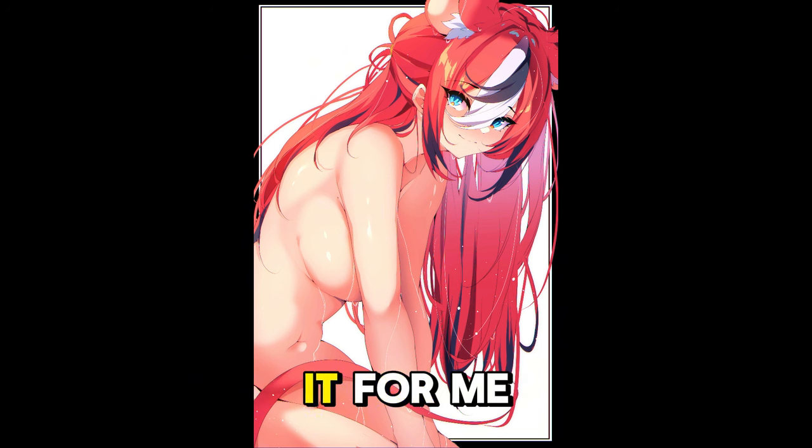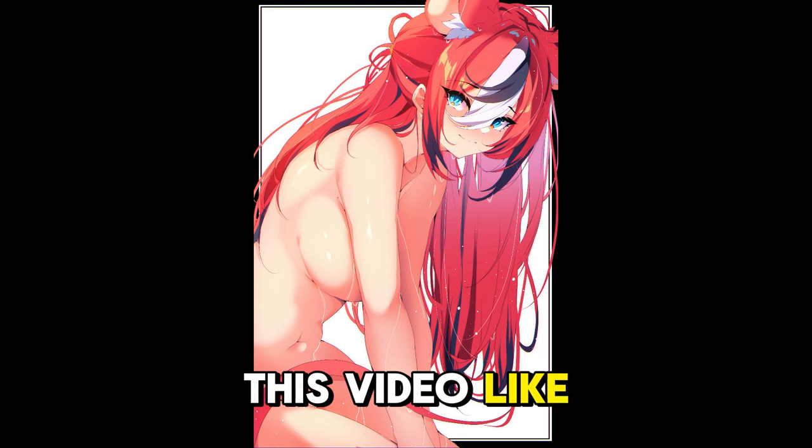Alright, that's it for me. If you like this video, like, comment, subscribe, hit the bell. Thanks for watching, and I'll see you next time. Bye.